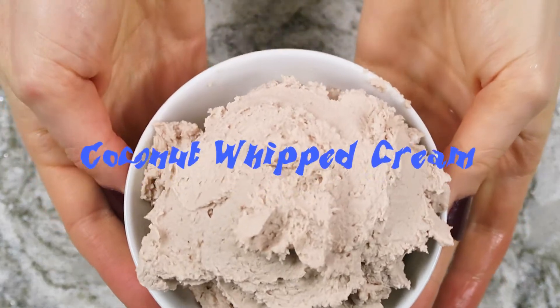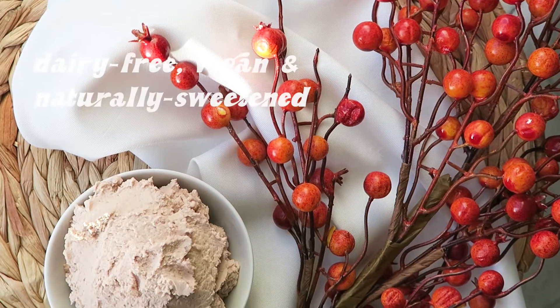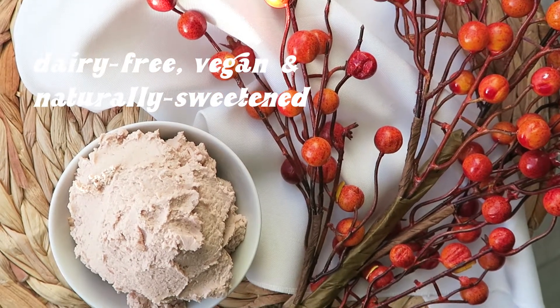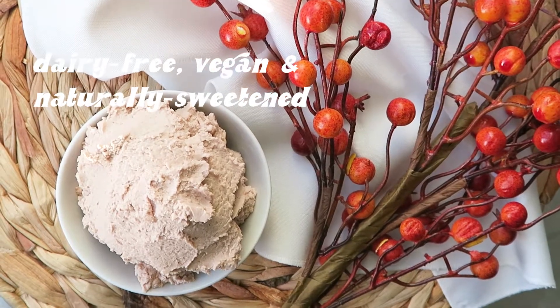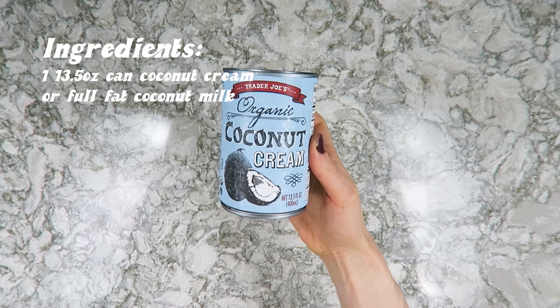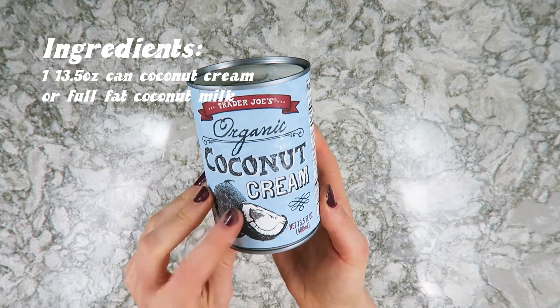What's up guys? So today we are making coconut whipped cream — no dairy involved. This is all made from plants, made using coconut. You can find coconut cream; I found mine at Trader Joe's, but a lot of health food stores carry it. You can also use full fat coconut milk.